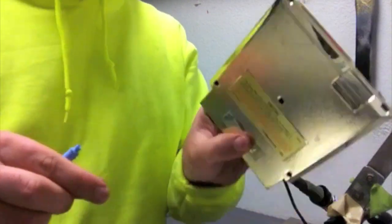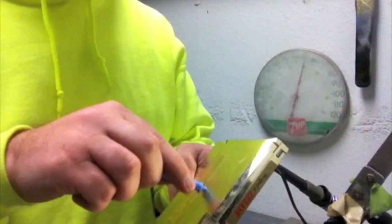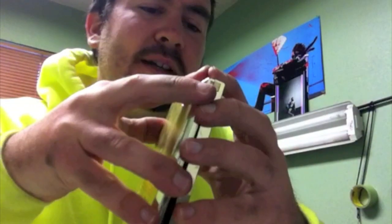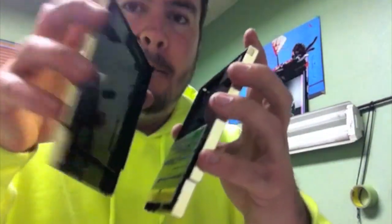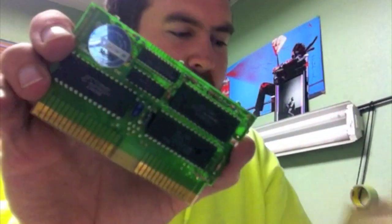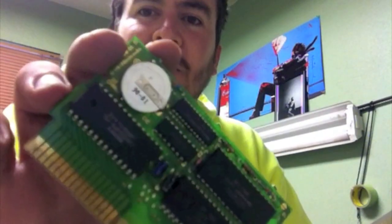There's our screw with the new tool. Now that we got all the screws off, there's a couple of notches at the top — just got to hold those in and bam. That's Legend of Zelda, and there's the little battery that holds your game saves.